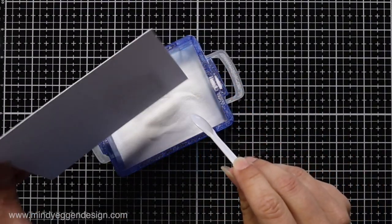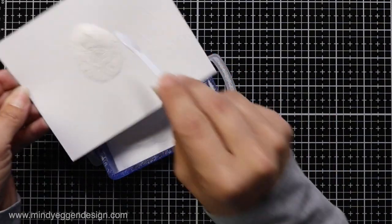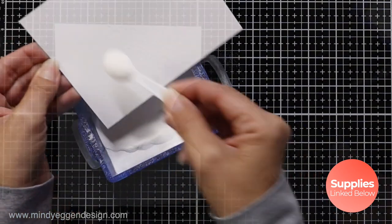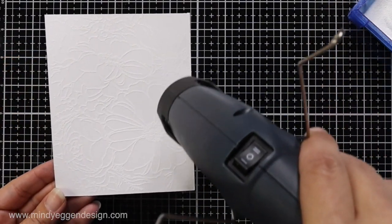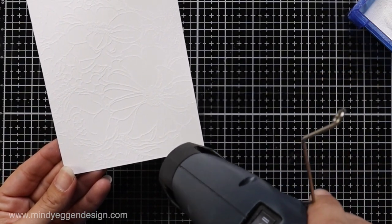Then I'm going to sprinkle the background with some white embossing powder. With my heat tool warming up on the side so it's nice and hot, I'll bring it to my panel and melt that embossing powder. You could also use clear embossing powder here too.